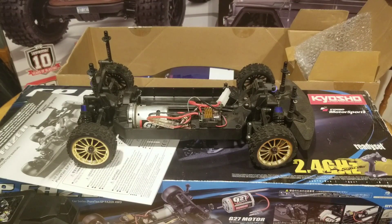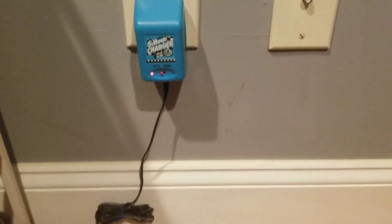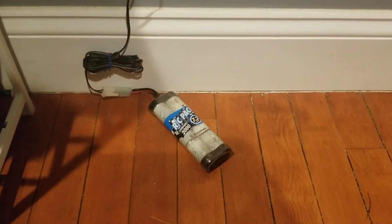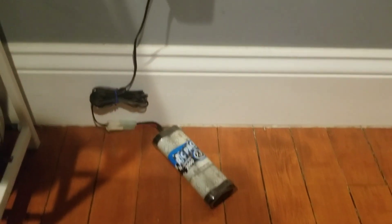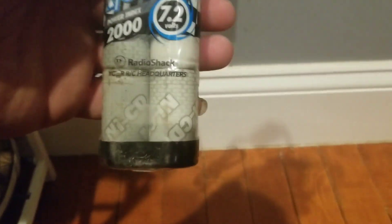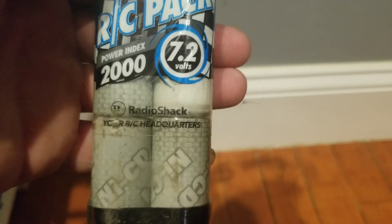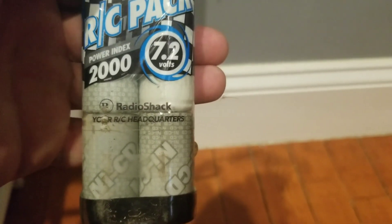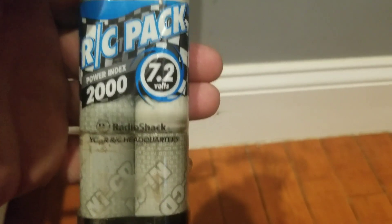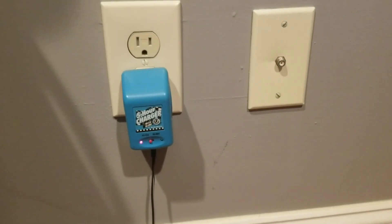I'm going to charge up the battery real quick and then we'll plug it in and see if it turns on. We're pumping some much-needed electrical lifeblood into that 2000 milliamp hour NiCad — which, upon further inspection, is a Radio Shack brand battery. Radio Shack: your RC headquarters. Not anymore, Radio Shack. Not anymore.